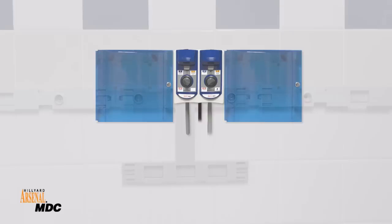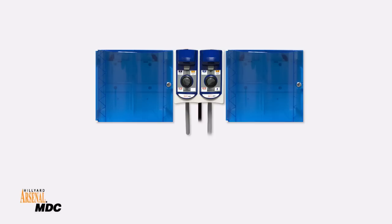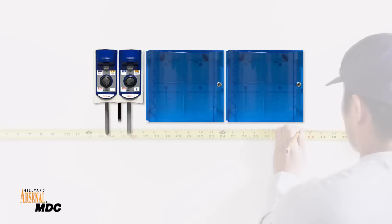With its unique mounting brackets, the MDC system has a variety of installation options. Easily mount the system horizontally or vertically, with the dispenser either centered between the refill cabinets or positioned to either side of the cabinets.